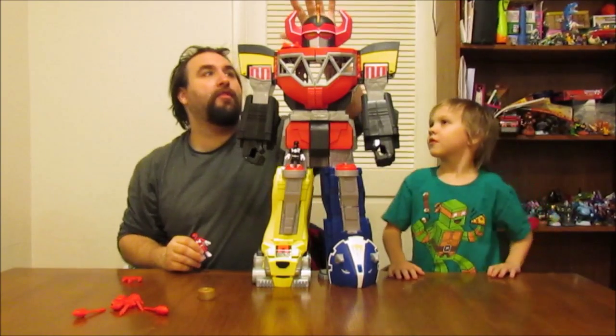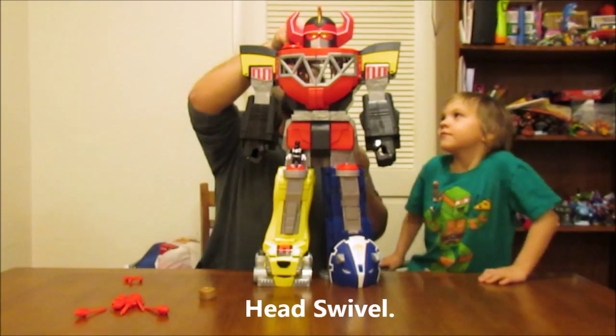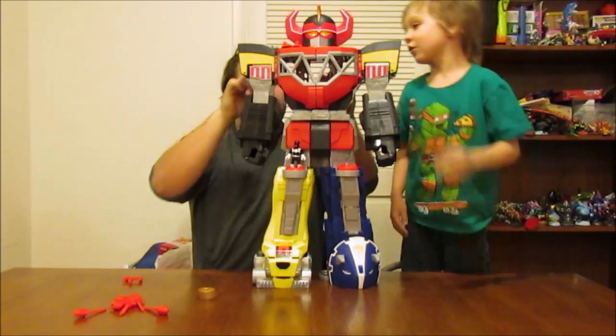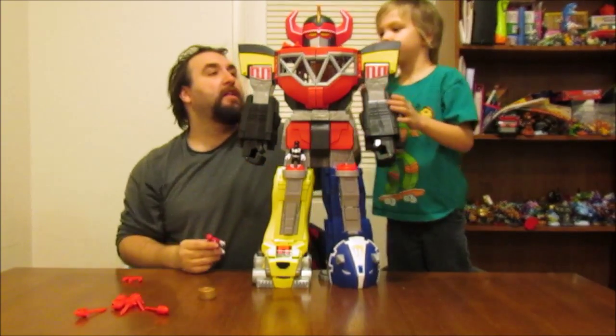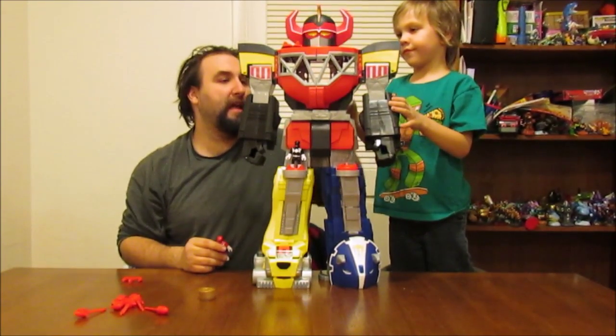The first thing you're going to notice is if you turn the head, the eyes do light up — it is so cool. And it does have a space in the back of the head that we'll show you here momentarily, that actually does fit a Power Ranger, but since the head only rotates so far, we can't show you that yet.